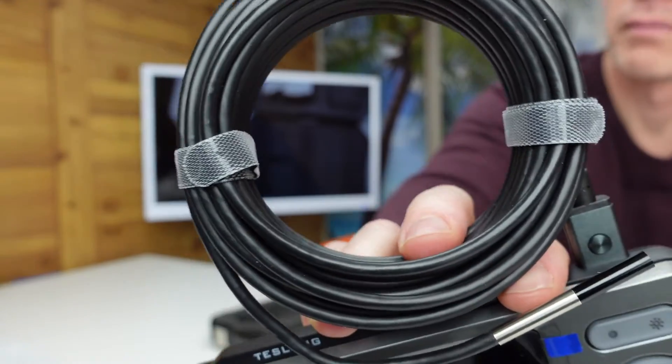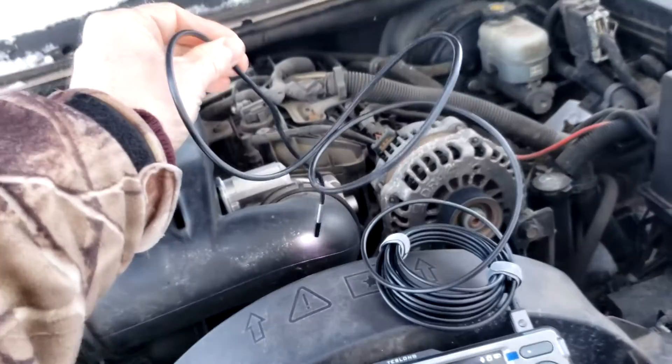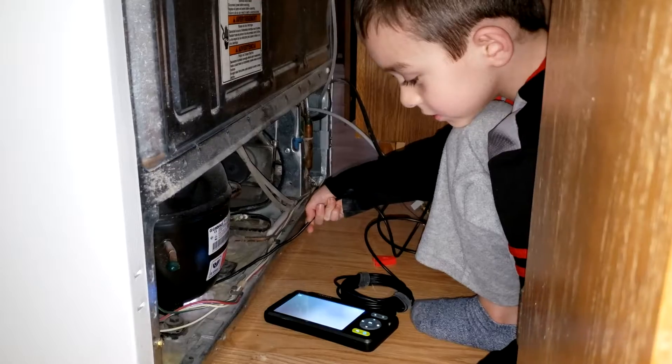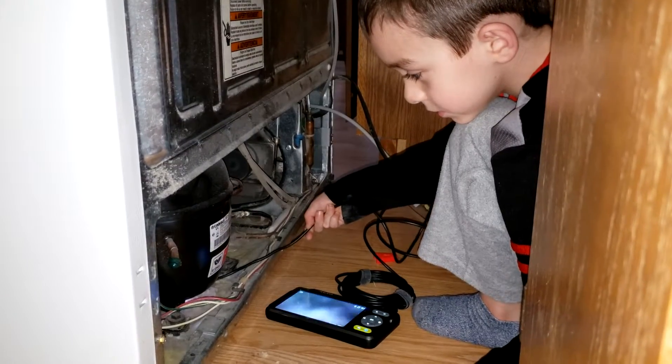The cable is 16.4 feet long and 5 millimeters in diameter. You can easily pass it through hard-to-reach areas, inside car engines, under refrigerators.